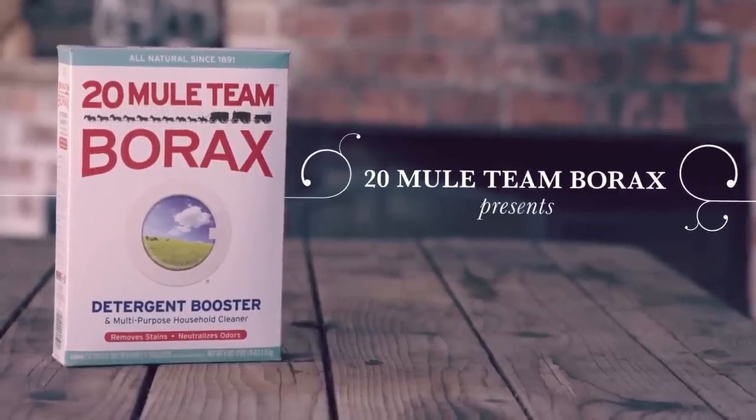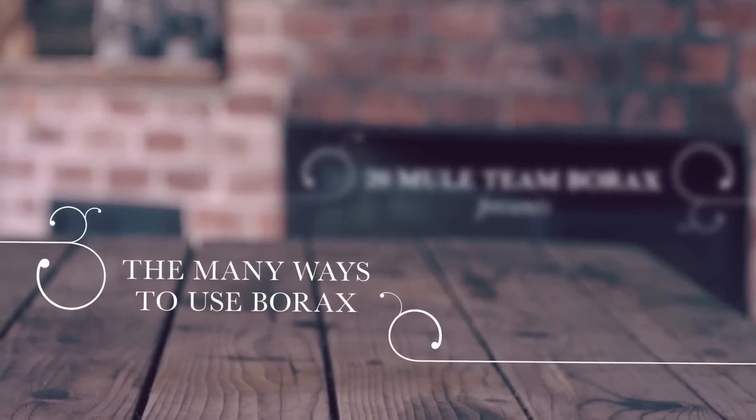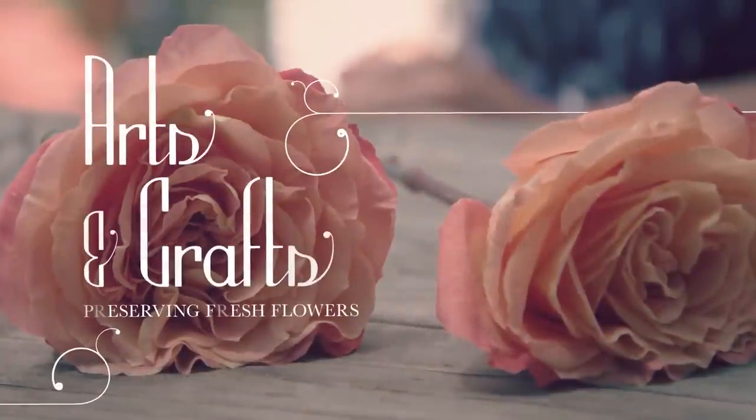They say borax is for laundry, but I know that borax can do almost anything, such as keeping flowers beautiful forever.